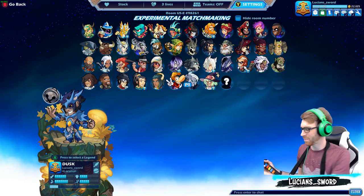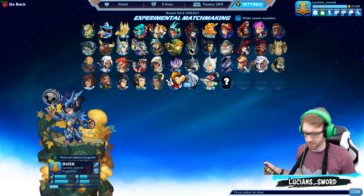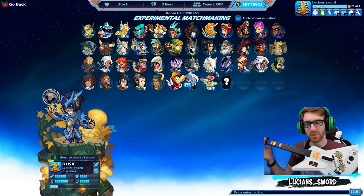How's it going guys, LucianSword here playing some more Brawlhalla as always — with a twist. Today we are playing Brawlhalla with a Guitar Hero controller.